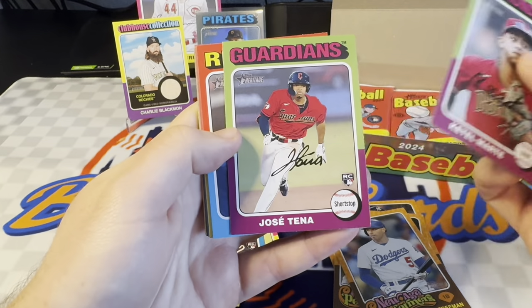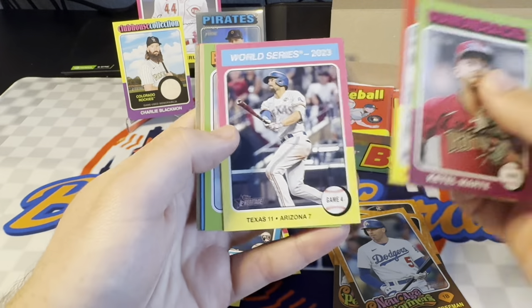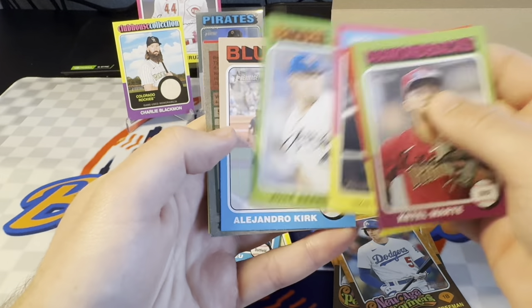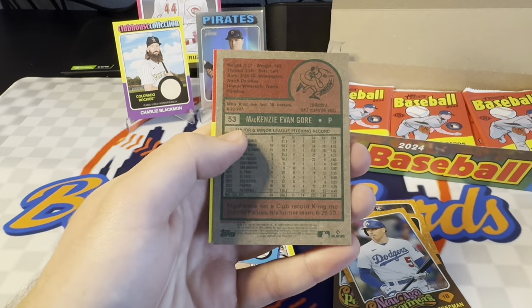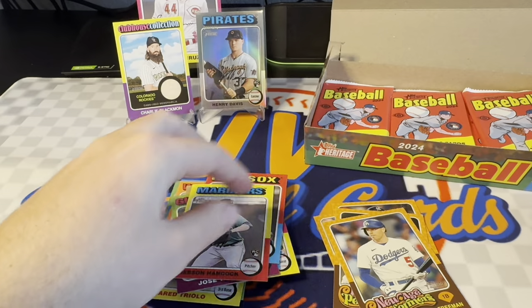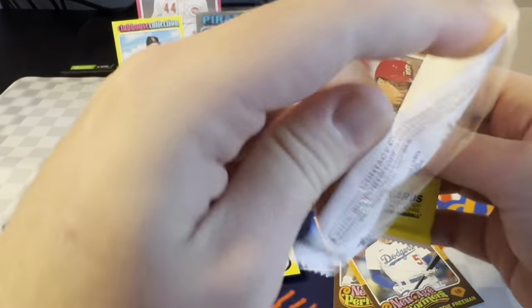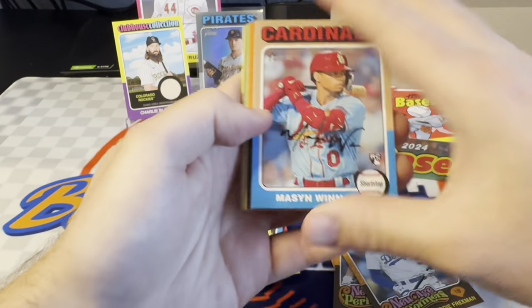You can tell Marte is hot. Jose Tema rookie. Williur Abreu. Another World Series of Simeon there. Got Alejandro Kirk — is that something? Nope. We got another short print here — McKenzie Gore. And then Emerson Hancock rookie. Still looking for Evan Carter out of here on the base. Did hit a Ronnie Mauricio — that was nice. There's a Mason Wynn. That's a nice one. Decent shortstop for the Cardinals.